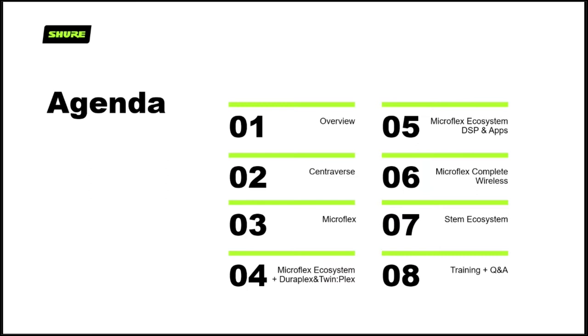Let's take you through the agenda of what we're going to cover today. We're going to cover an overview of all the products: Centraverse, Microflex, Microflex Ecosystem, DuraPlex and TwinPlex, DSP and apps, Microflex Complete Wireless, and the STEM ecosystem. And of course, like all of our webinars, we'll have some time for training info and Q&A at the end. There is a lot of stuff in there, but this is an overview — a quick whiz through all these products to give you ideas of what you might choose for a particular application.